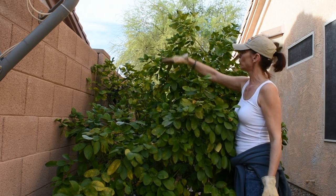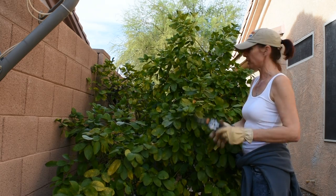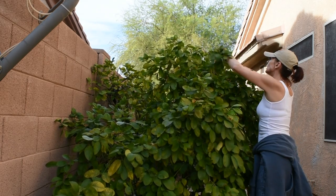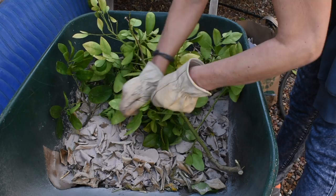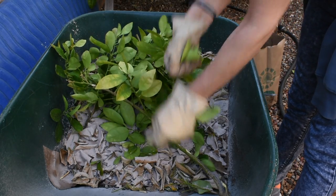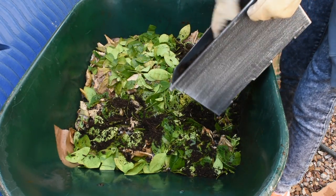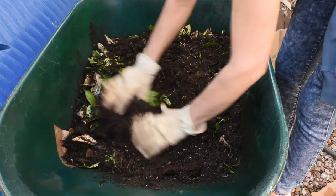In our neighborhood, citrus trees are not allowed, so if we have them we have to keep them below the fence line so they can't be seen from the street. This is where I'm gonna get my green material — which is ridiculous, but it is what it is. You can use any old tree in your backyard. I'm just gonna pull the leaves out and chop the branches into smaller pieces, then add some more old potting soil over the green stuff so it starts decomposing faster. It's all organic — no chemicals.